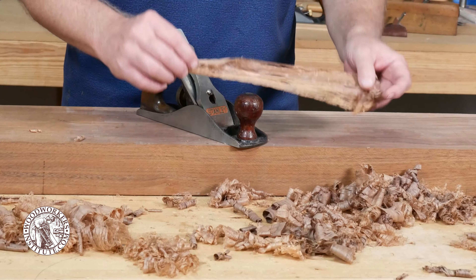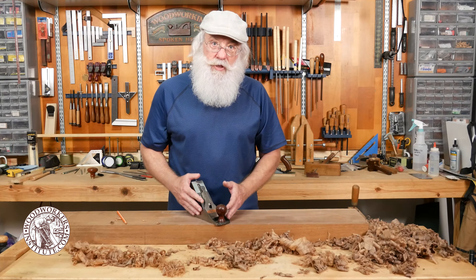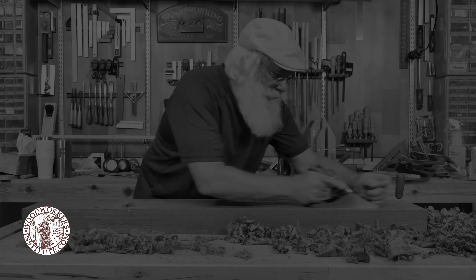Setting the iron back in the plane — remember the bevel of the iron is down. I want to make sure that the yoke on the depth adjustment mechanism engages the slot in the cap iron.